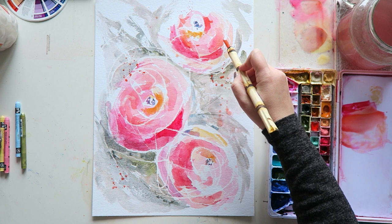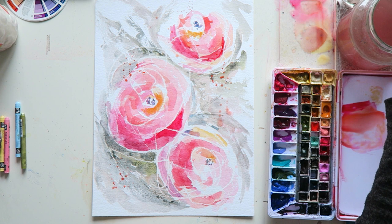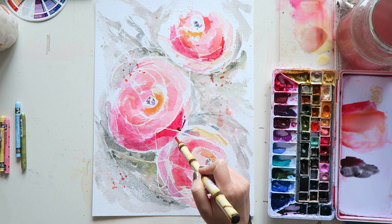We definitely need more darker tones here, especially on the edges of the flowers — they just need something darker to really help them pop. I'm pretty sure I used the bloodstone here, which is a beautiful color. Maybe I'll add it with a bit of carmine — let's see what happens. Oh, that's pretty!